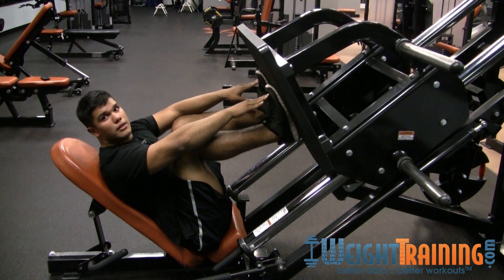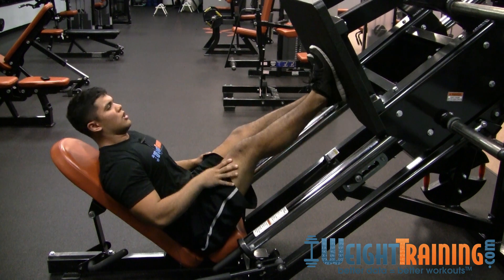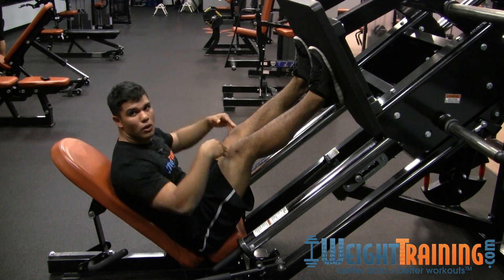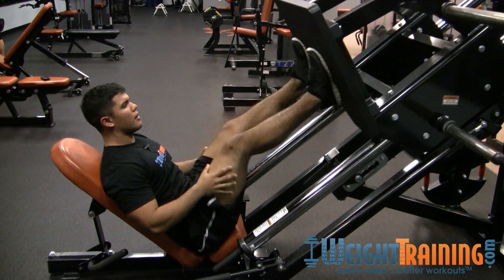Most people will come down too far and that puts a lot of stress on your knees and doesn't work your muscle as well. So while this feels awkward, it's the right way. You want to push but not straighten your legs all the way because they can buckle and then you're going to be in trouble. Keep a slight bend — down and up.